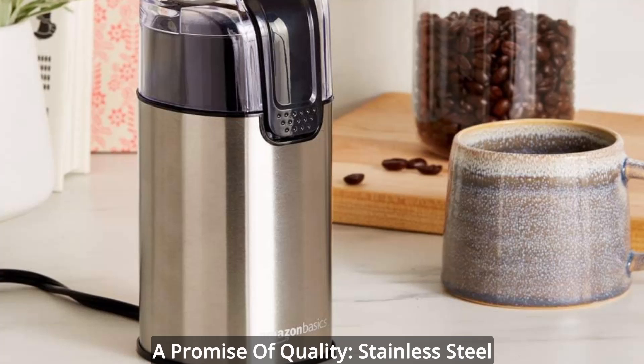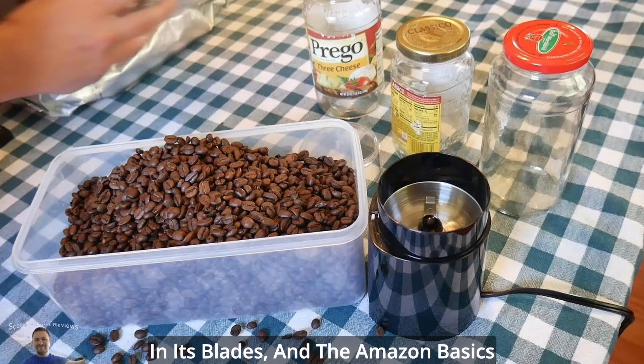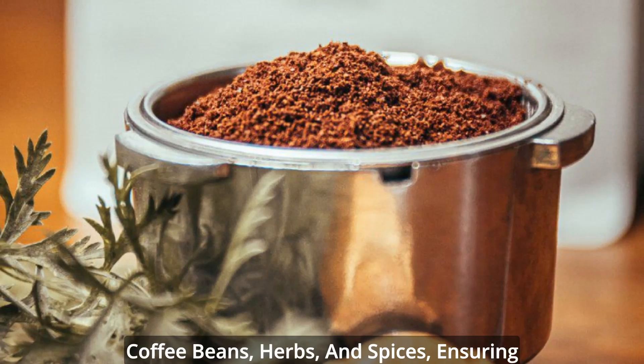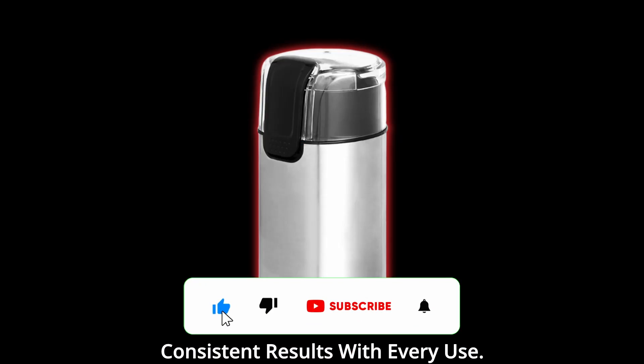A promise of quality — stainless steel blades. The heart of any grinder lies in its blades, and the Amazon Basics Grinder delivers with precision-engineered stainless steel blades. These blades effortlessly slice through coffee beans, herbs, and spices, ensuring consistent results with every use.